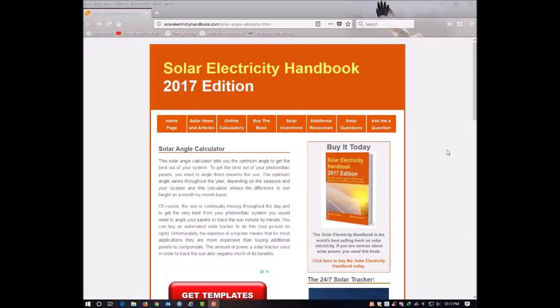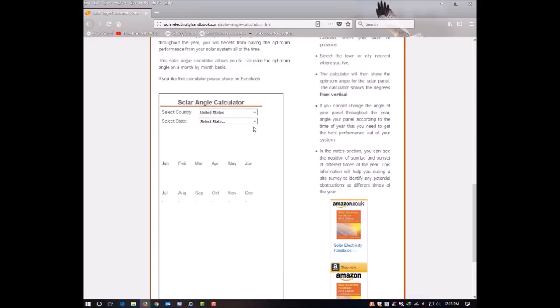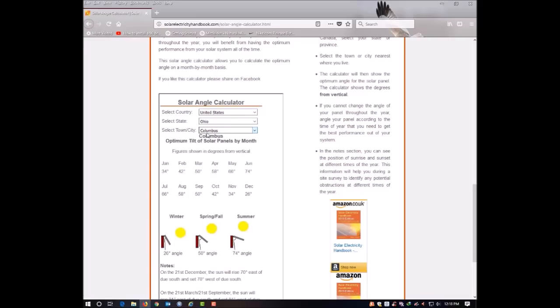The first step in putting together the rack was to go online and do a little bit of research. The website I found was solarelectricityhandbook.com — they have a page for solar angle calculators. I wanted to determine the optimal solar angle to mount my panels at. They've got several online calculators. The first one lets you select your country, your state, and then the nearest city — for me, Columbus, Ohio. It shows the optimal angle for each month of the year, which would be quite helpful if you're building a movable rack that you can adjust with the month or season.